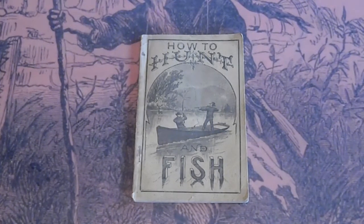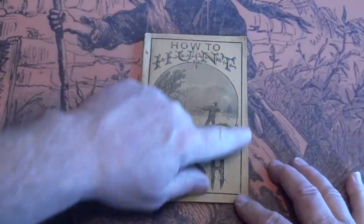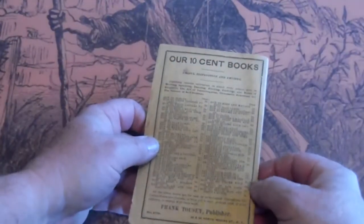We have a very nice copy of Frank Towsey's How to Hunt and Fish, Black and White Edition. It's got some marks here. The lines are straight all the way through. The paper is straight all the way through. Got a stain here.